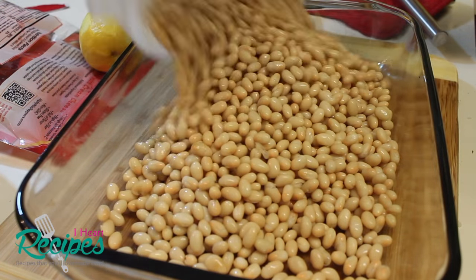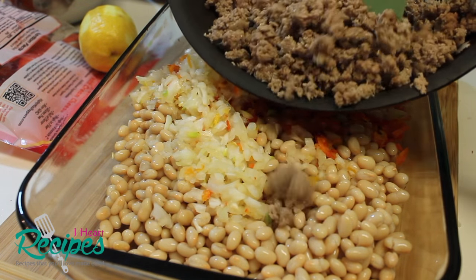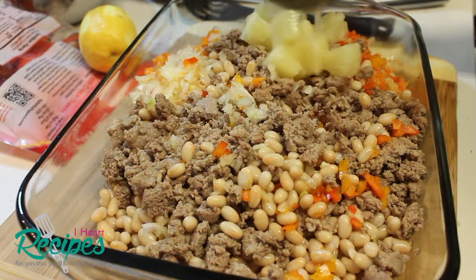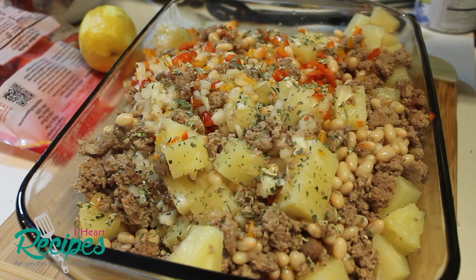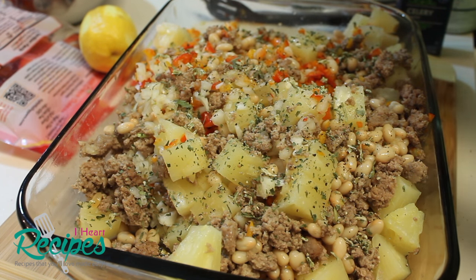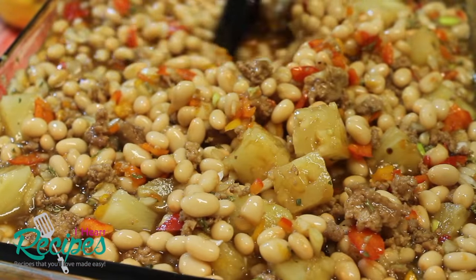In my 9 by 13 dish, I'm going to add my beans — these are canned beans. We're going to add in our onion and peppers that we chopped up earlier, then start adding in our meat. Remember, I drained all of the fat and liquid out of that pan. We're going to add in our pineapple chunks — I'm using large chunks, but you can use smaller or even fresh pineapple; just make sure you use pineapple juice as well. Now I'm going to sprinkle in my seasonings: salt, pepper, and celery flakes. Then I'll grab my bowl with the brown sugar, pineapple juice, mustard, and all the other goodies and pour all that liquid into the baking dish. Mix everything until it's well combined.